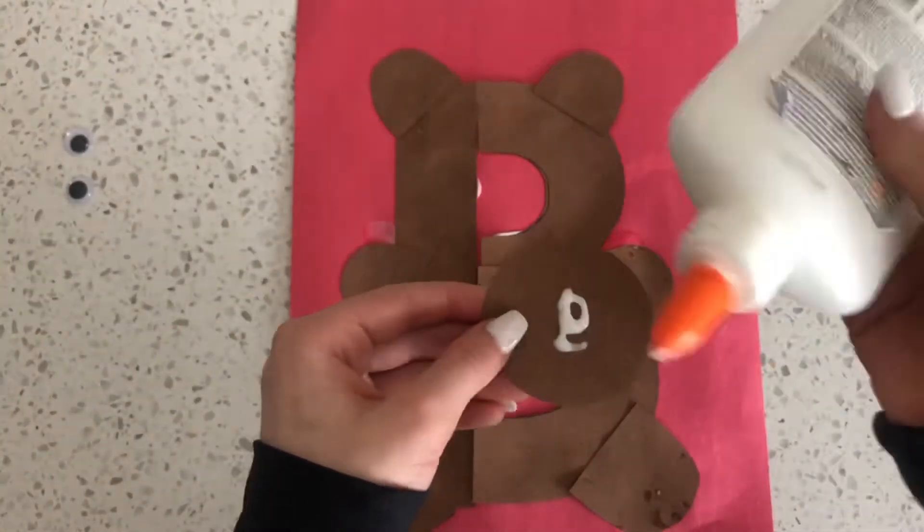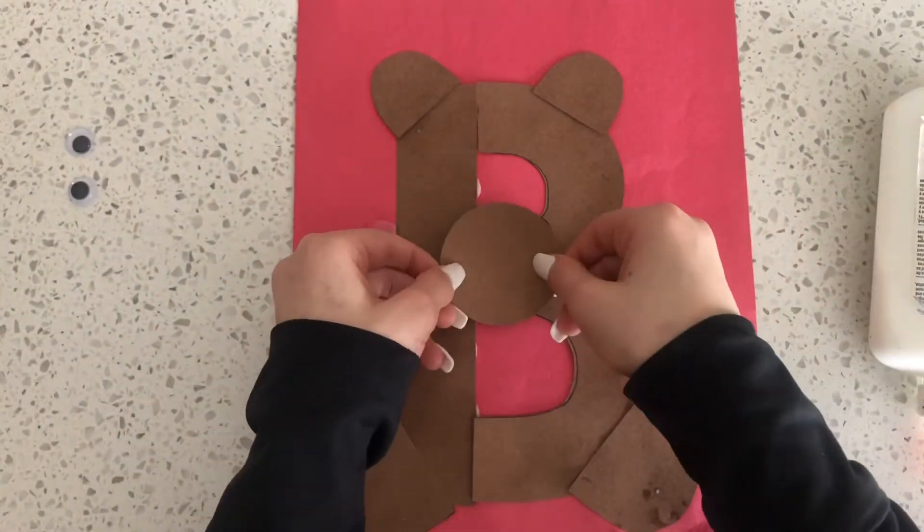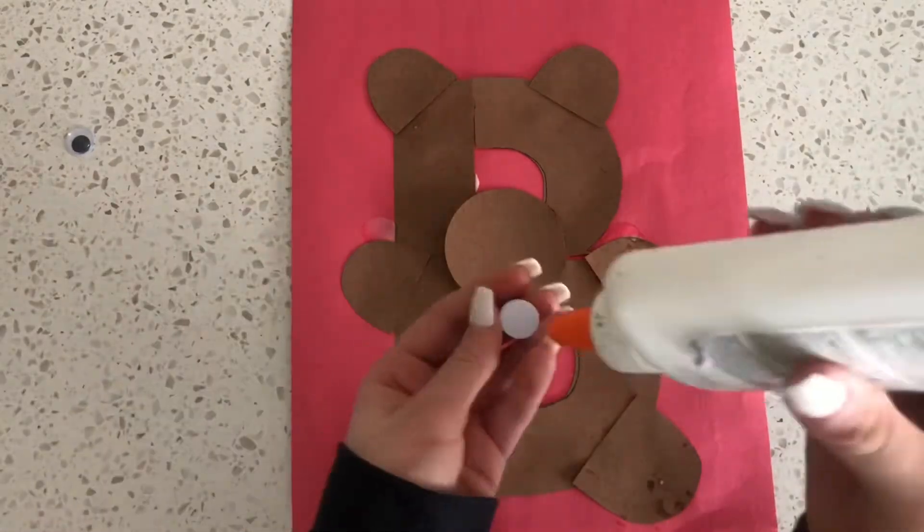Next, glue on the bear's nose and then the bear's eyes.